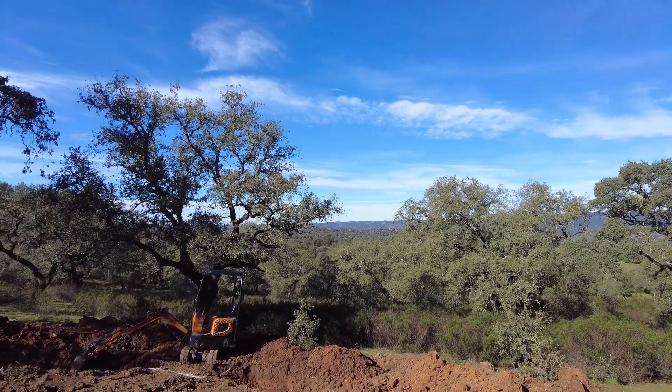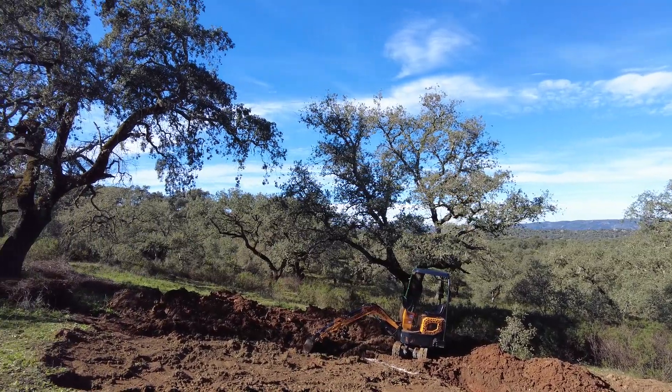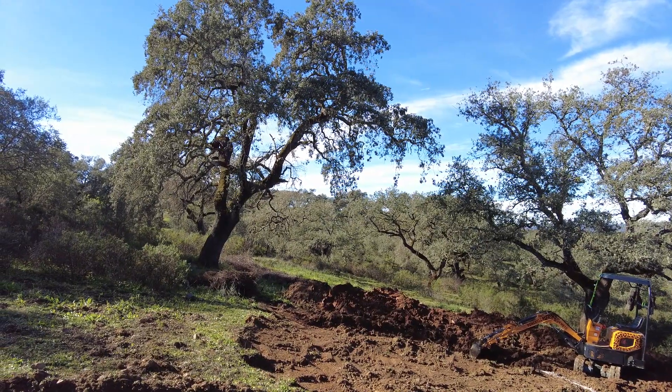Welcome to the Suerte del Molino farm, Andalusia, Spain. Here we wrestle with nature. We want to learn and understand, but it's difficult.